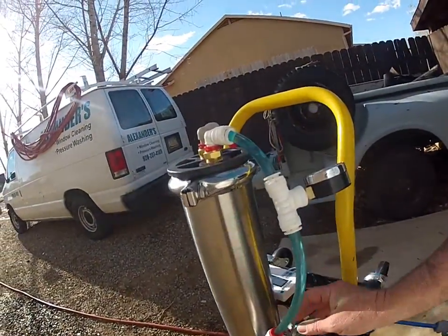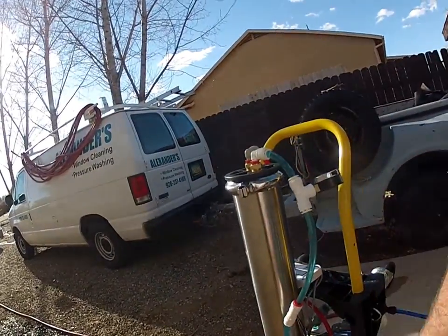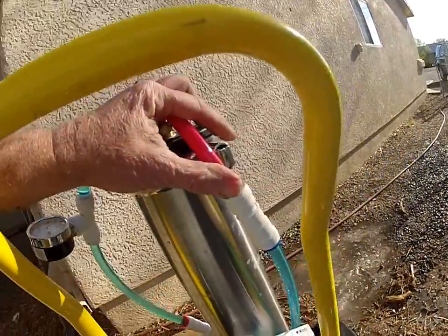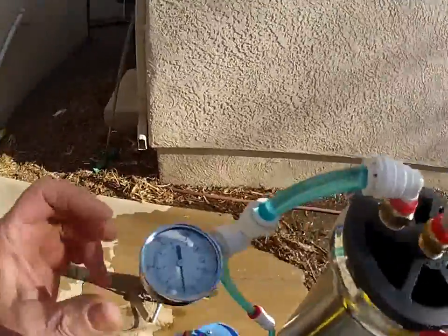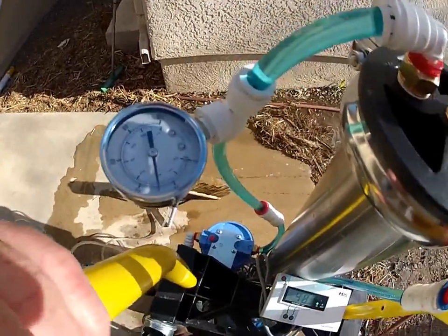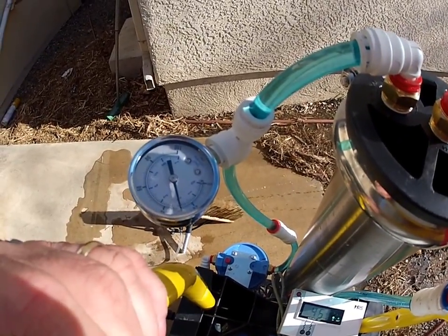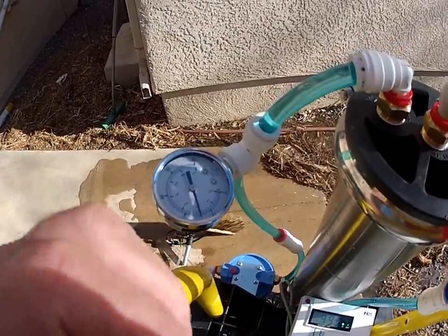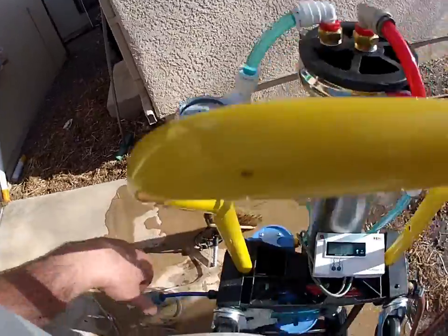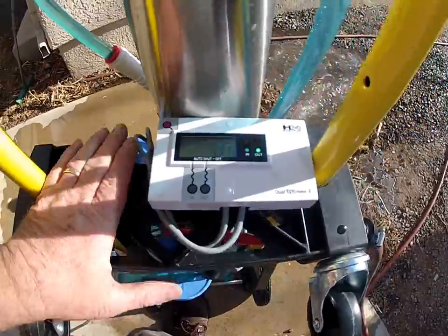That charcoal has a one-way valve — dirty water going in, clean water coming out. Right here we only have 30 PSI, so does the system even work at 30 PSI? You can see we get enough coming out. It's a little cold, so the RO is running at 45 naturally, and DI is zero.